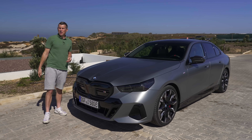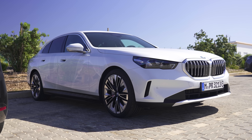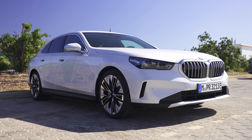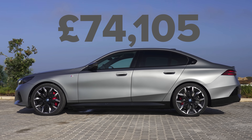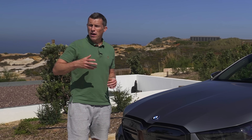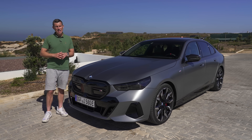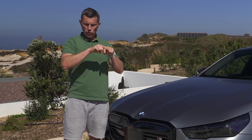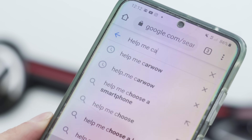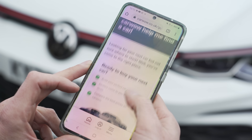Overall, I think it looks all right — generally with BMWs it takes me a while to warm to the design and then I end up really liking it. It definitely looks better than the Mercedes EQE. The 5 Series starts at £52,000, while the i5 starts from £74,000. If you're thinking about changing your car and want a fair price, you can do all of that through CarWow — just click the pop-out banner or search 'help me CarWow'.